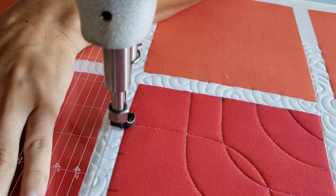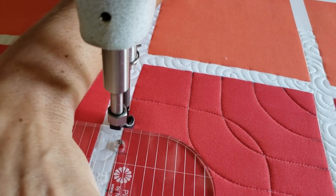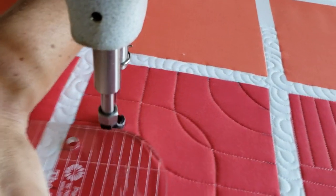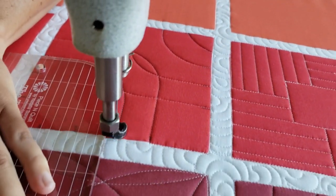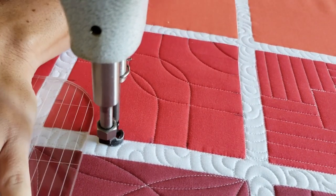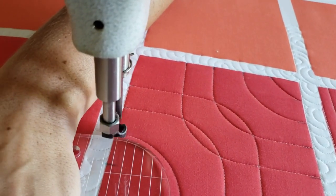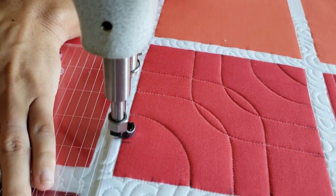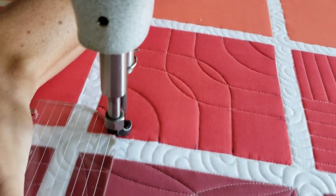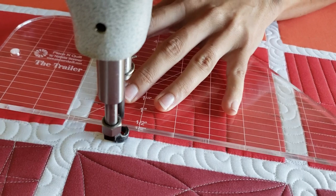Once I've stitched the first four of those, I'm going to travel along the ditch to the upper right hand corner and I'm going to repeat this same process. So I'm actually not to the corner — I mean to the first marked line. I'll stitch from there over across the block overlapping my previous stitch line. When I get to the right side of the block, I'll travel up the ditch and then I'll repeat that process traveling back using that rounded corner on the ruler up to the top of the block. Travel along the ditch and repeat that process until I've stitched on each of my marked points.